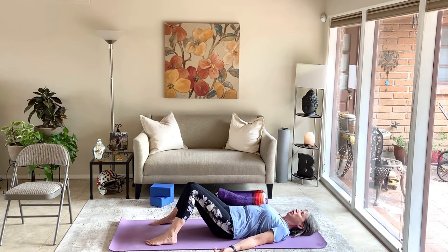Knowing that you just did a nice practice to strengthen the bones, build bone mineral density, and keep yourself strong and active and healthy — as you're in this final shavasana, see yourself healthy, strong, vital, and vibrant.